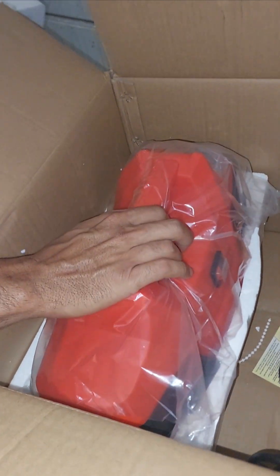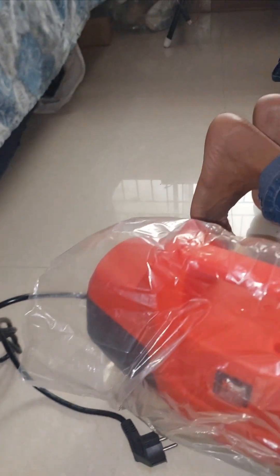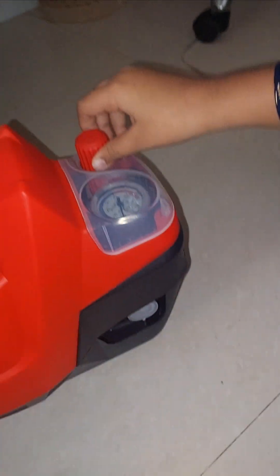Okay, finally this is the machine itself. Just remove the cover — so this is the pressure valve adjustment, and this is the waterproof switch which most pressure cleaners have. They have also given a label here with the readings.